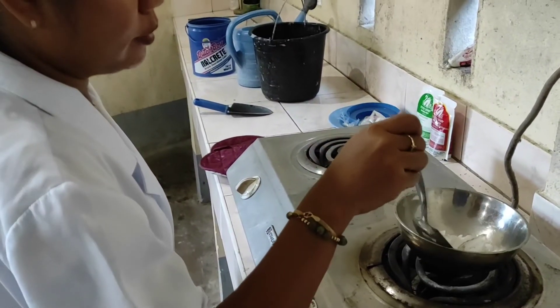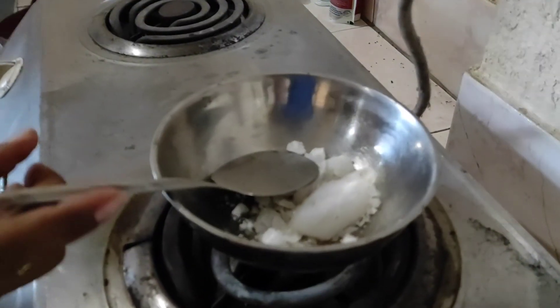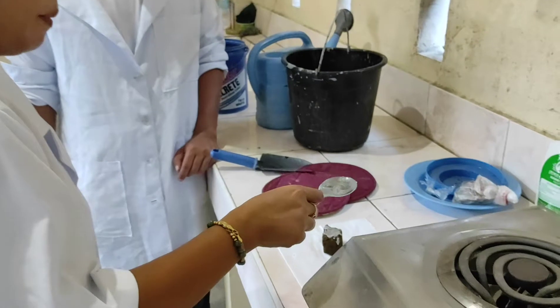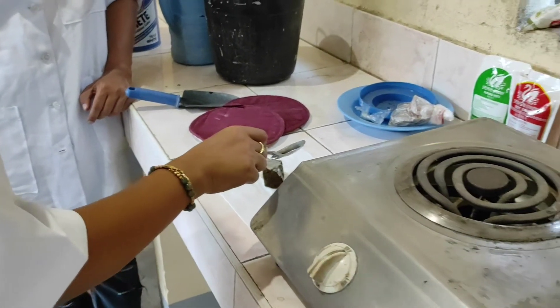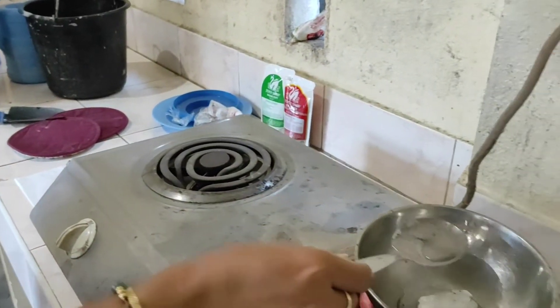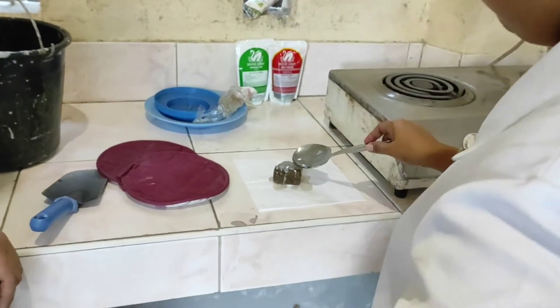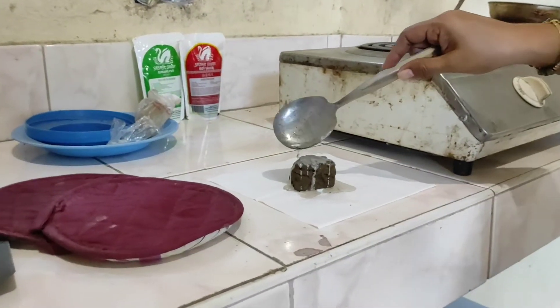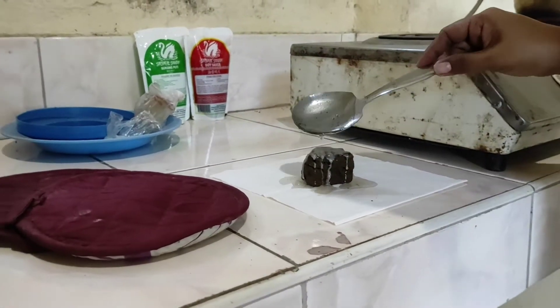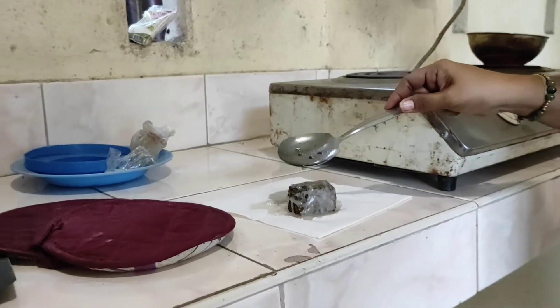This is the paraffin wax. We need to melt it and coat our sample with it. We need to coat our sample with paraffin wax so that when we submerge it in water, water cannot penetrate the sample. Make sure every portion of your sample is coated with wax.